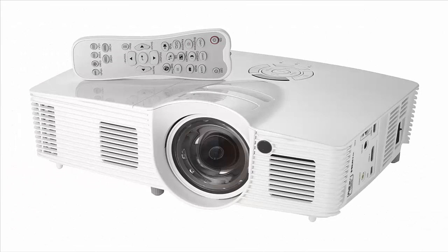Hey, what's up YouTube. I'm going to talk about the Optoma GT 1080, a gaming projector with a good short throw game, but lacking in fundamentals.